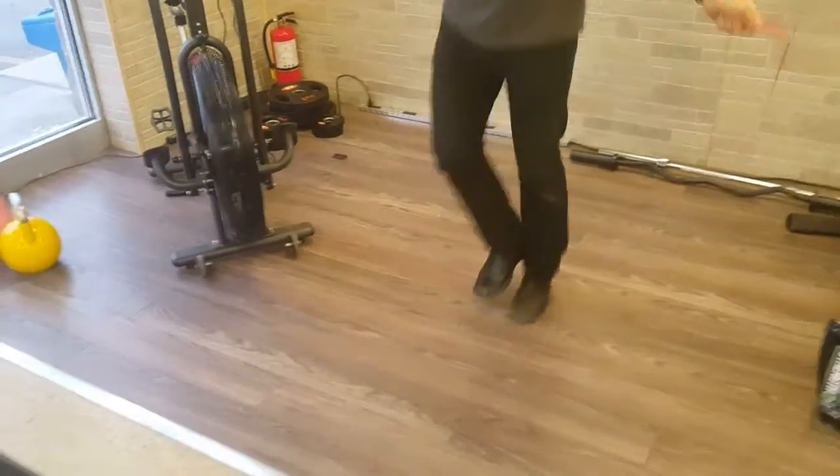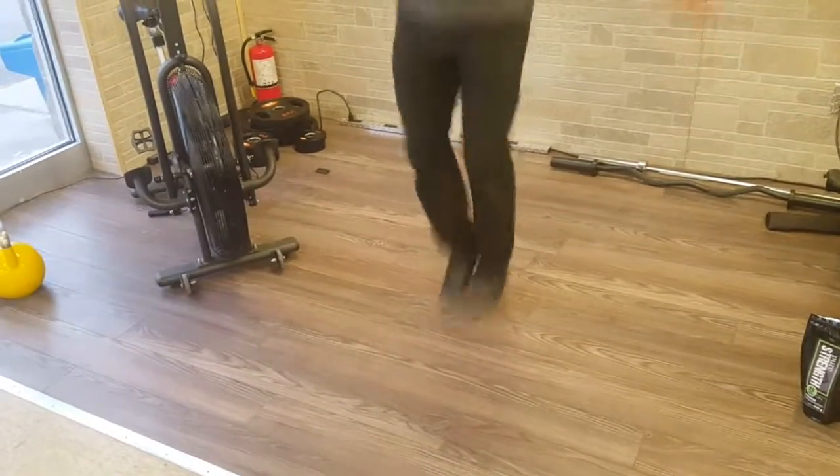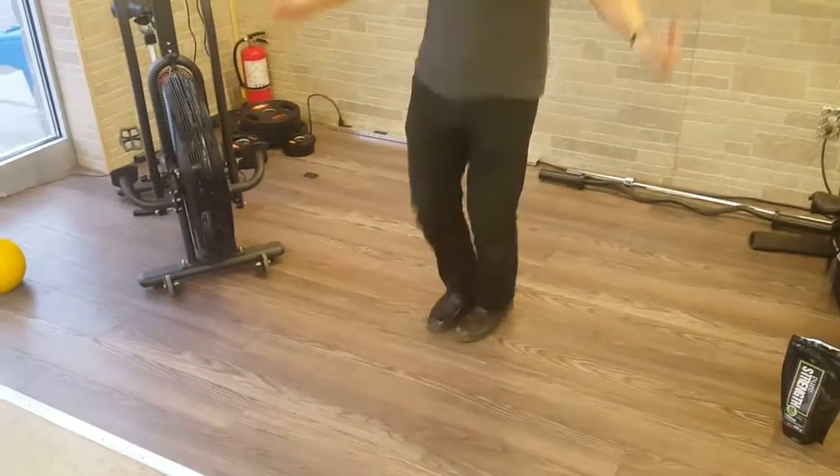It starts out at 9 feet 3 inches. The Cable Speed Rope is a full cable rope — it's not nylon or plastic — so it turns very quickly.